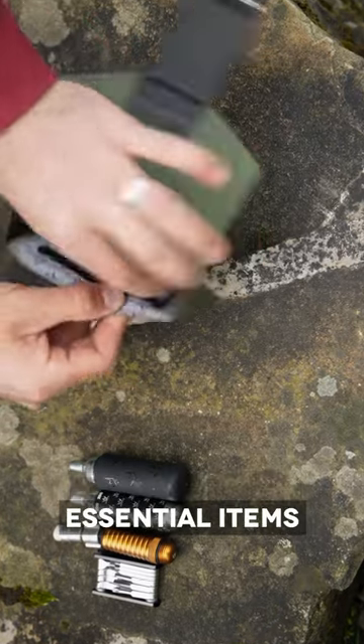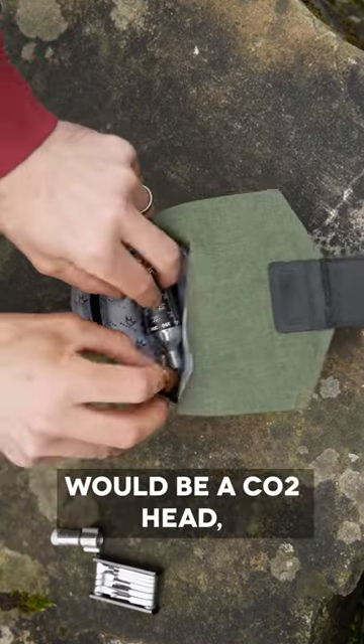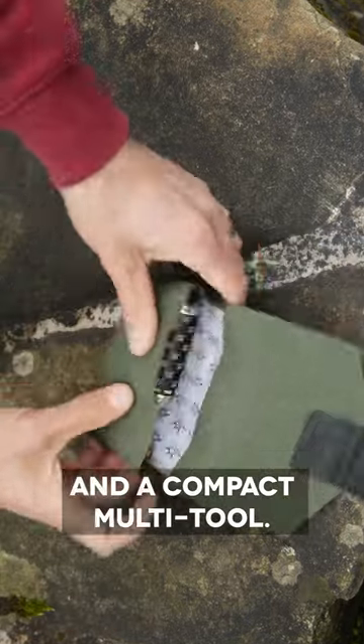Then pack all your essential items into the main pouch of your wrap. A common favourite combo of ours would be a CO2 head, cartridges, tyre levers, a tyre plugger and a compact multi-tool.